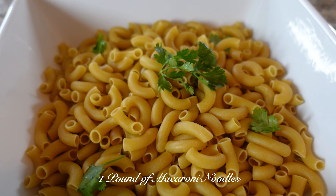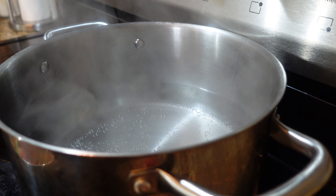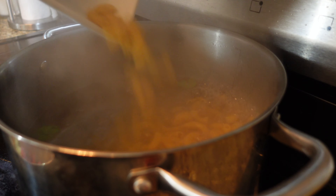One pound of macaroni noodles. I filled up my pot with water halfway and now I'm going to add my macaroni noodles.